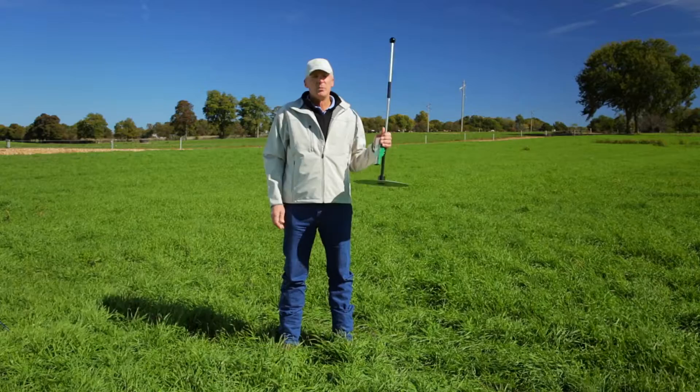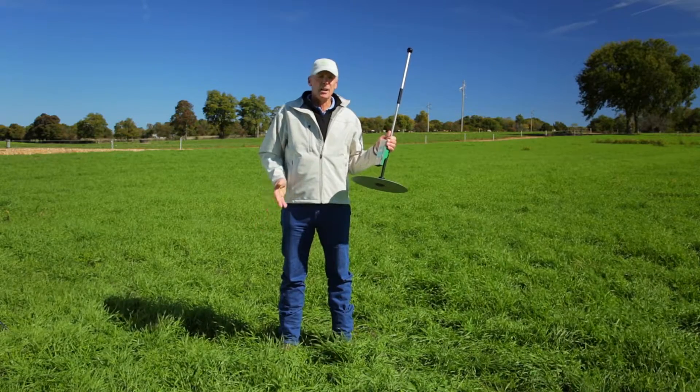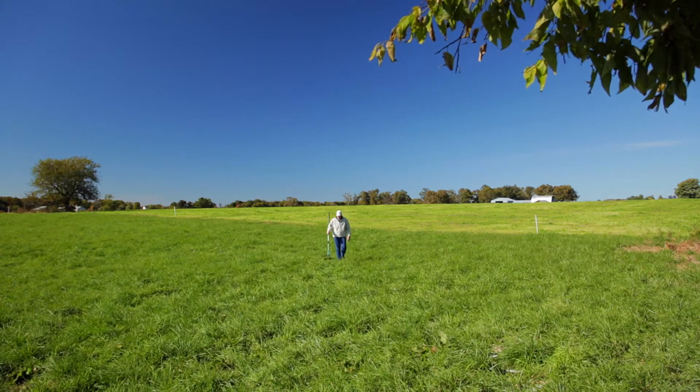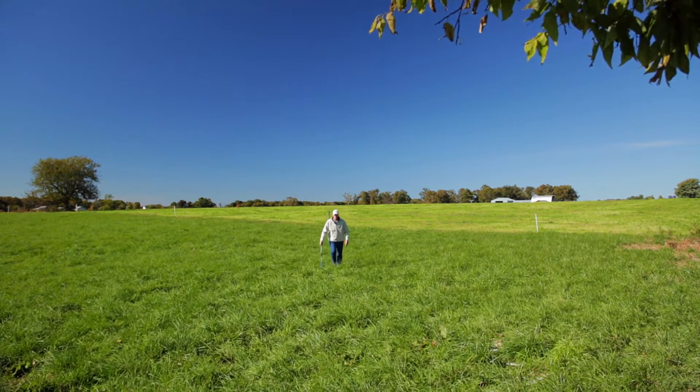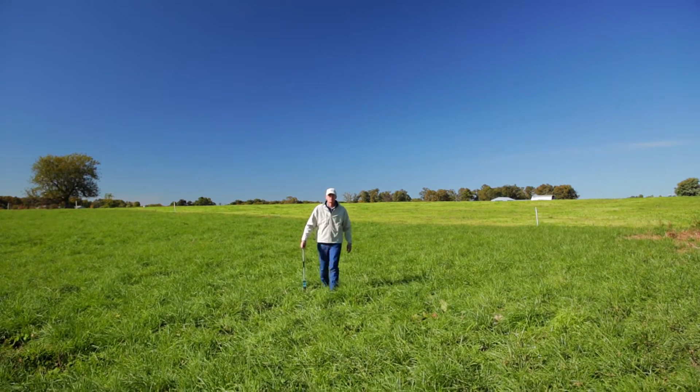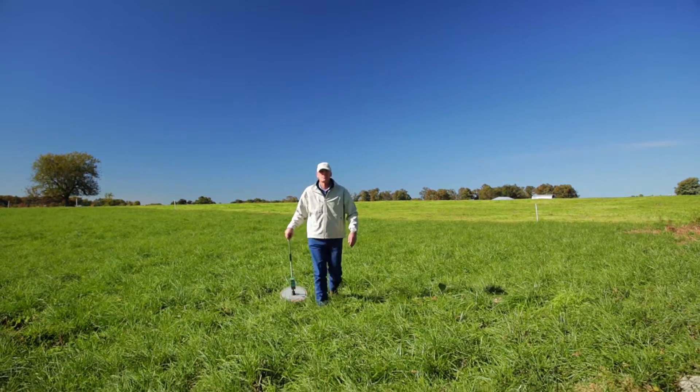Generally, when you're measuring pasture in a paddock or doing a particular reading for a paddock, we basically want to make sure that we get at least 30 readings. The more readings we take means the better the average and the more accurate the reading is going to be.